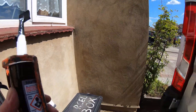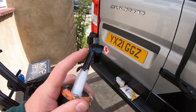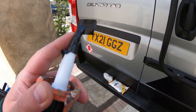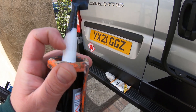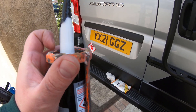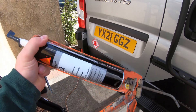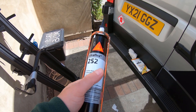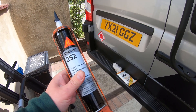A little tip on Sikaflex for anyone who hasn't used sealant and sealant guns before: when you're not using it, wrap some cling film, Sellotape, or any tape around the nozzle tip to keep air out. This stops the tube from going solid — otherwise you'd either have to buy another tube or the Sikaflex inside could go off entirely, which is a waste. This stuff isn't cheap — it's around £10 to £11 a tube — so it's worth keeping it sealed for other jobs, as you can use it in quite a few different places.